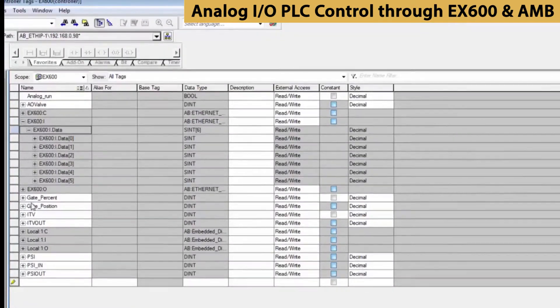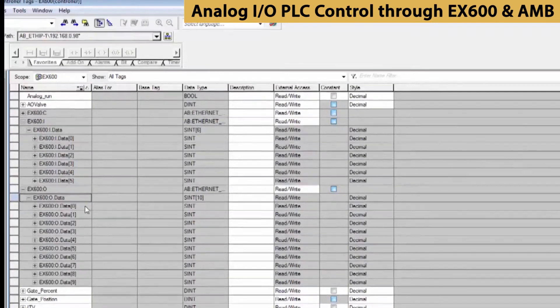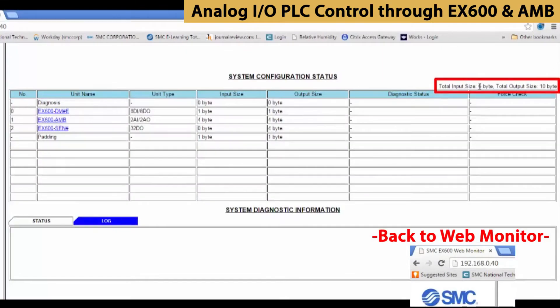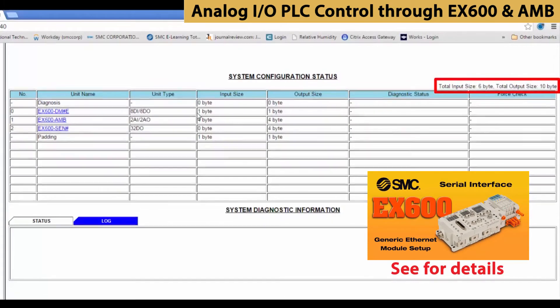Our Ethernet module has been set up with input data and output data to match the EX600 modules in use. We have 6 bytes of input data and 10 bytes of output data. We can also check back with the web monitor and see the 6 bytes of input and 10 bytes of output data here and see how they are ordered for the way the EX600 was assembled.